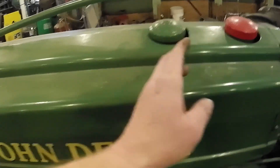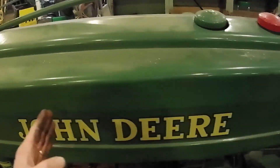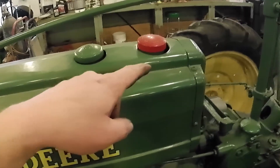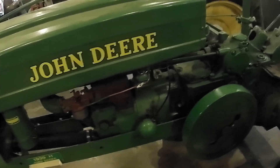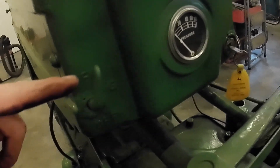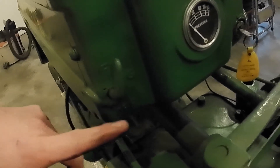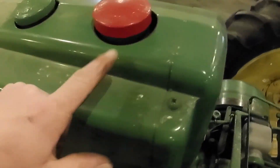The larger tank goes from about here to about here, so it probably holds, I'm going to guess, 10 or 12 gallons. You would start the tractor on gasoline, kind of get the engine up to operating temperature, and then you would flip this valve. This valve is right now on F for fuel, which means it's selected the larger tank. You would have turned this valve to G for gas to select the small tank.